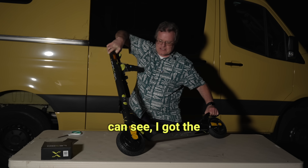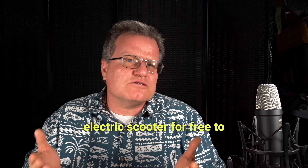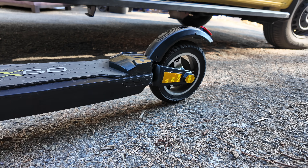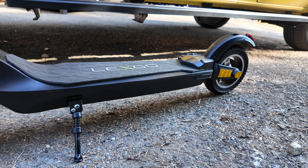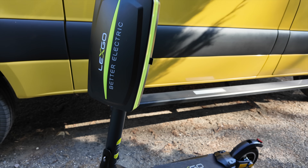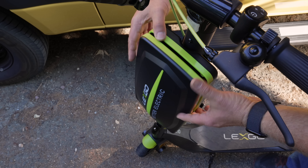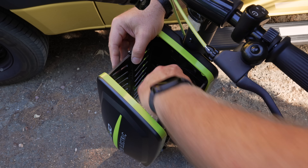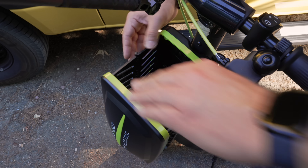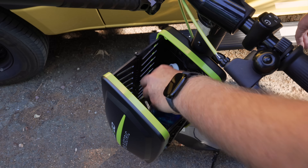Delexco provided me the L10 electric scooter for free to test and review. The Delexco L10 has a sleek minimalistic design but it's also super functional. The frame is made from a sturdy aluminum alloy which keeps it lightweight but durable. One thing I've added to the setup is the Delexco basket, which attaches easily to the front. It's great for carrying small items — compact but incredibly handy for everyday use.